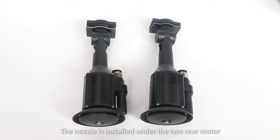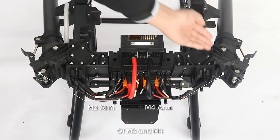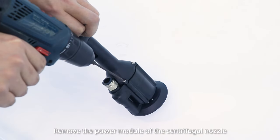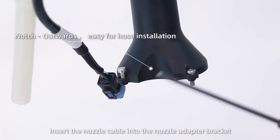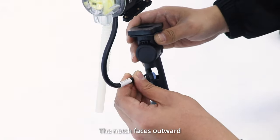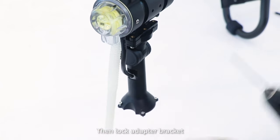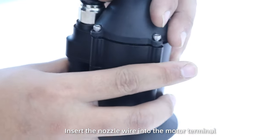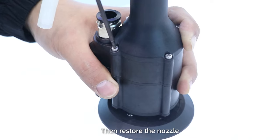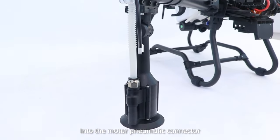Nozzle Installation. The nozzle is installed under the two rear motors M3 and M4. Step 1: Remove the power module of the centrifugal nozzle. Insert the nozzle cable into the nozzle adapter bracket with the notch facing outward, then lock the adapter bracket. Step 2: Insert the nozzle wire into the motor terminal, then reinstall the nozzle. Step 3: Insert the water tubing into the motor pneumatic connector.